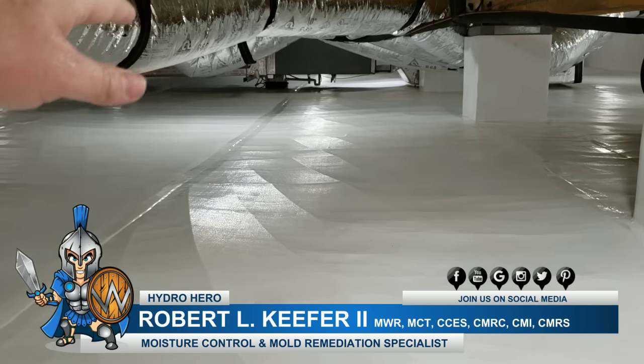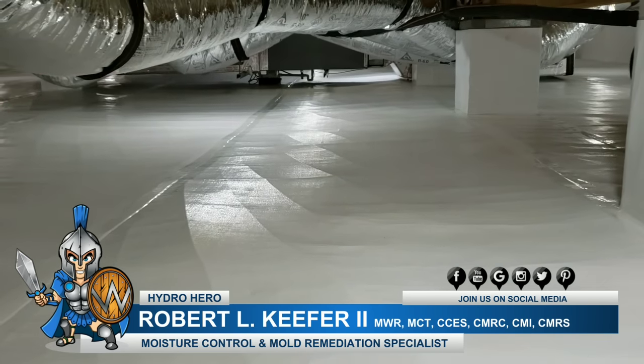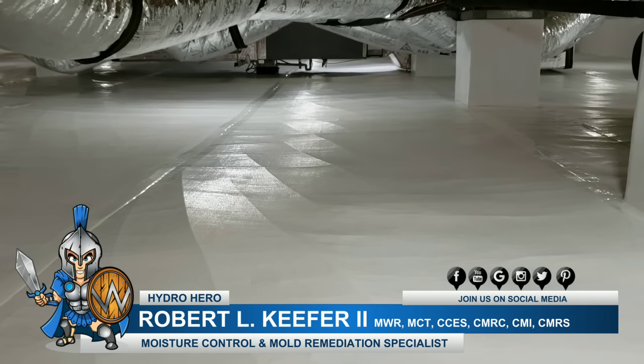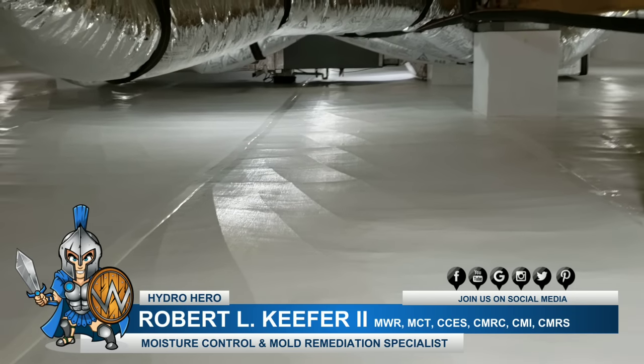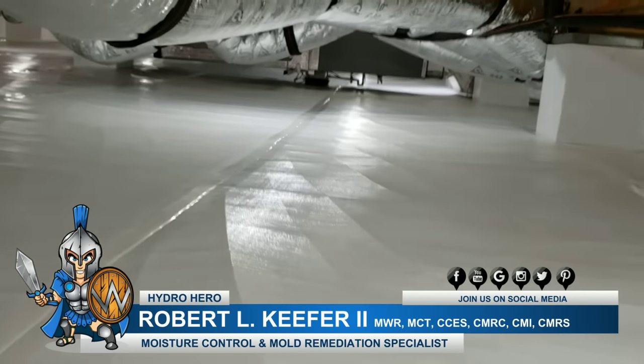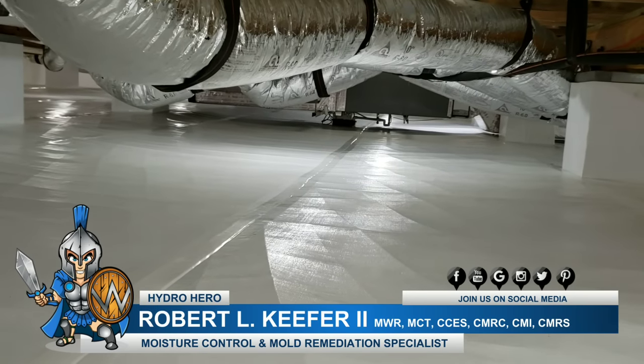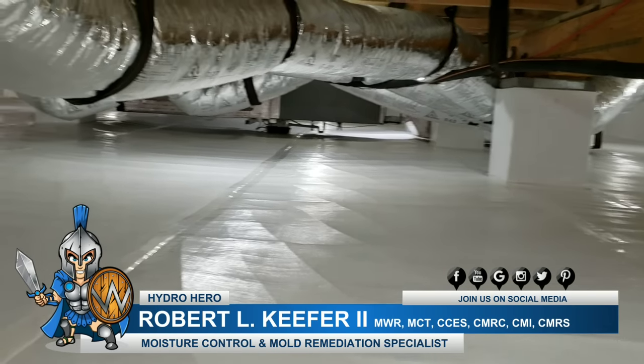A lot of companies aren't doing that — they're running the vapor barrier up to cinder block and whatever else might be holding up a wood deck that's rotting out, and they're only haphazardly sealing that. So we suspend the HVAC system so we can get a nice, clean install all the way underneath of it.